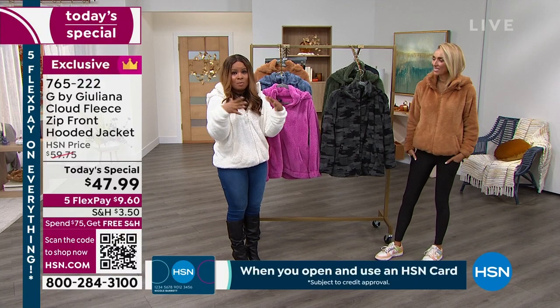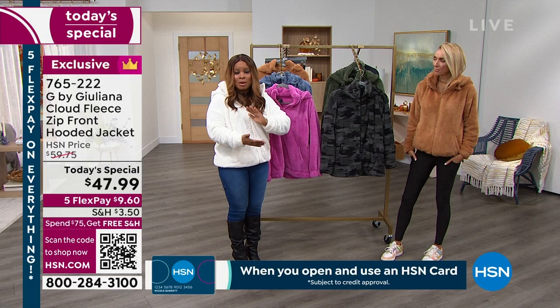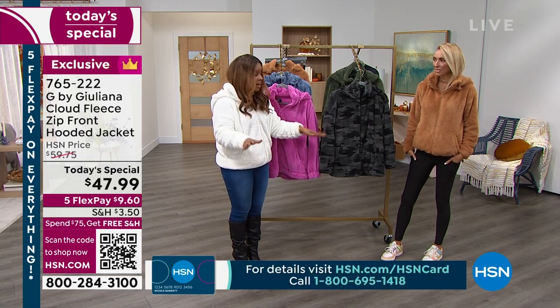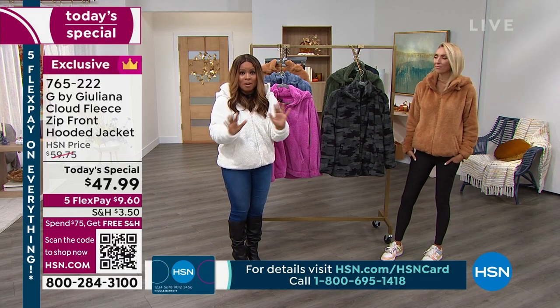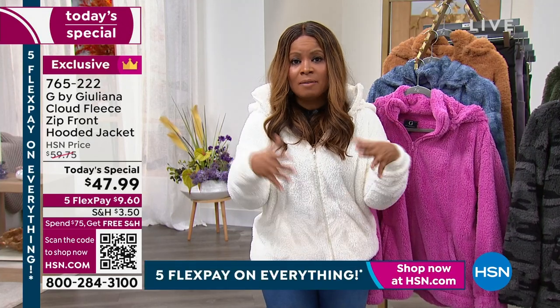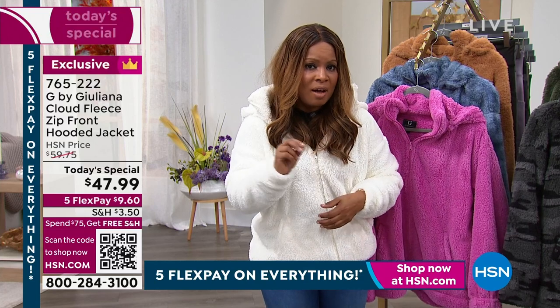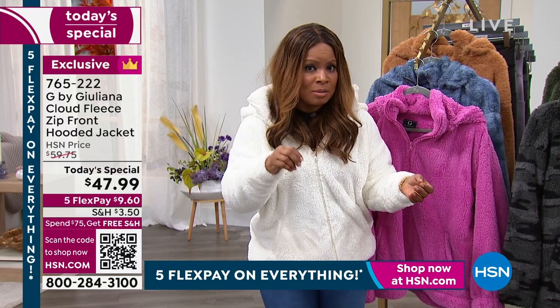I believe there's only one more show — that's tonight with Debbie D. So it is time for you to hop in, take action, and let's do some shopping. Let's get a few things out of the way. Once you spend $75 or more on your purchase today, you'll get free shipping and handling. You also get to select our Today's Special on five flexible payments, so you don't even have to pay the full total amount up front. You can spread it out into small payments of less than $10.